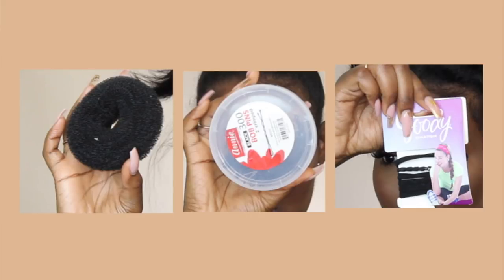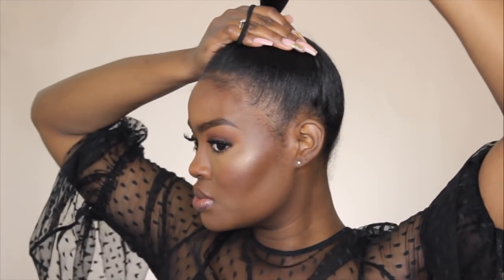Moving on to this next style that you guys have seen me do before, but I just really love this style. The products you're going to need are similar to the last two styles. All you're going to do is pull your hair up into a high ponytail — I'm brushing it up with a Denman brush and looking at both sides of my head to make sure I get the placement of this high ponytail right. Then I'm going to go ahead and put it in a high ponytail.